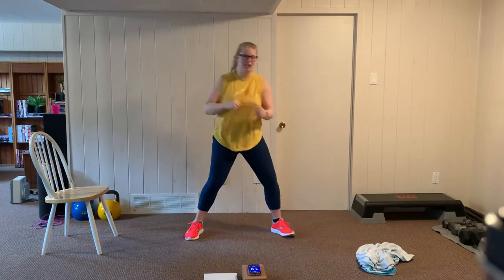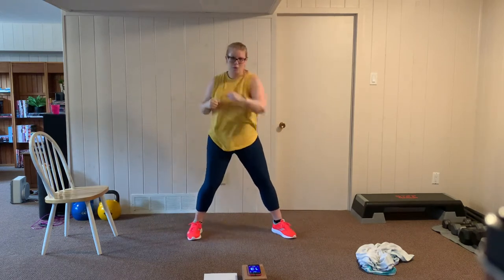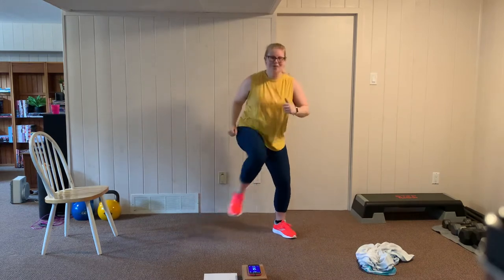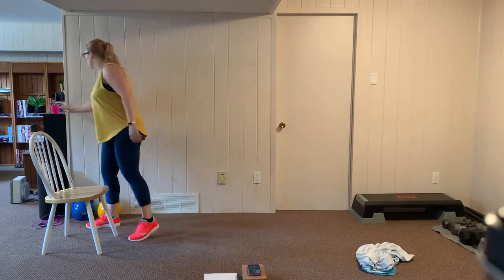Grab some water, take a breather — we're going to go to our next round. A little bit of sweat in my eyes, I'm just going to use my towel to wipe my face. All right, up next we're going to go to a chair glute raise. I'm going to turn the chair around and use the back of the chair for support, then go into a squatting position. I'm going to do a side leg raise with the opposite leg.